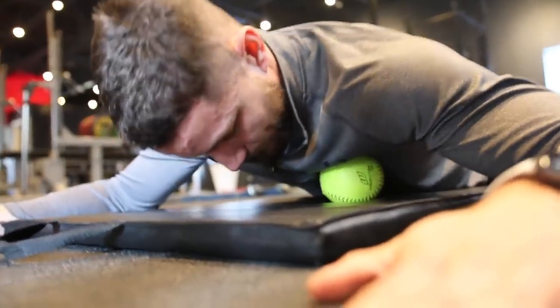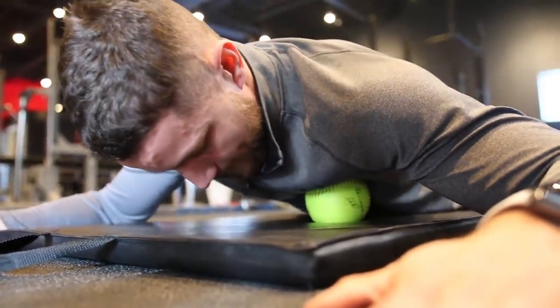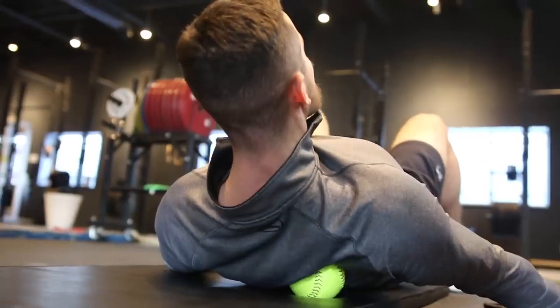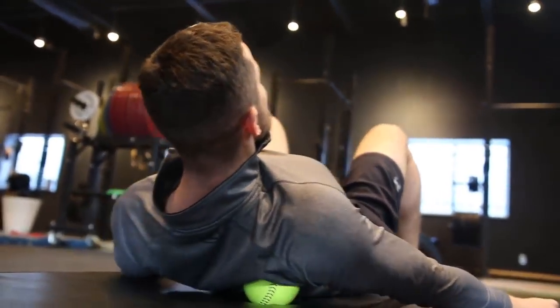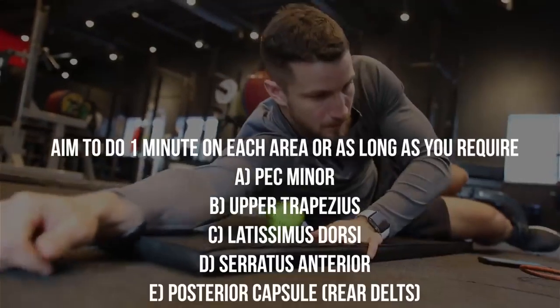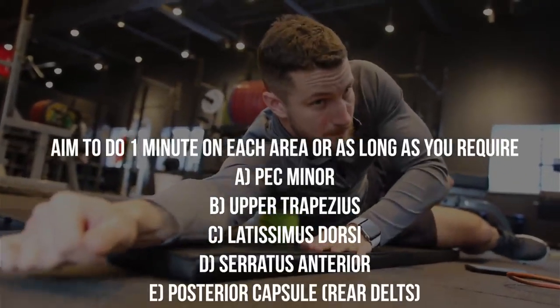Next, our goal is to release tight muscles. If your posture is not ideal, your shoulder will be in a sub-optimal position, leading to a higher risk of shoulder impingement. Take a massage ball, foam roller, lacrosse ball, or softball — whatever you have access to — and apply firm pressure in a small circular motion. Aim to do this for one minute or as long as you require, targeting the muscle groups shown on screen.